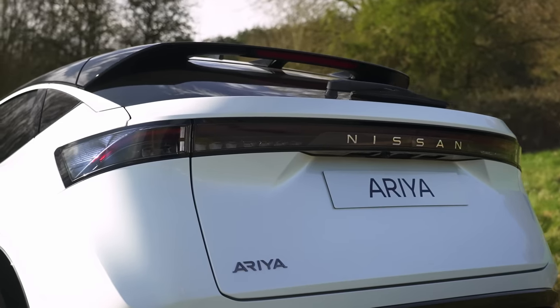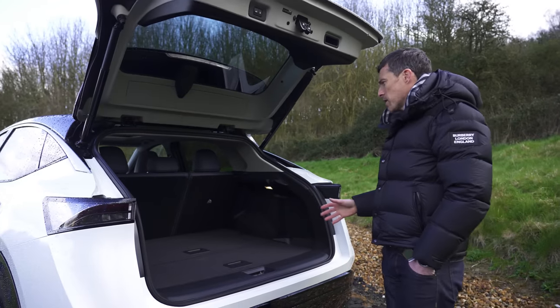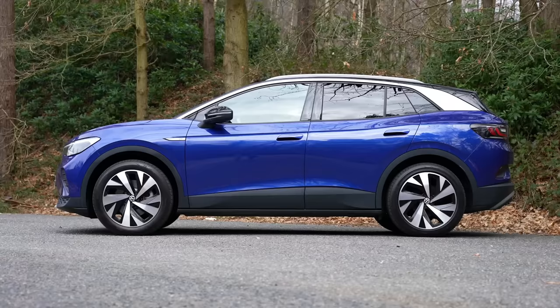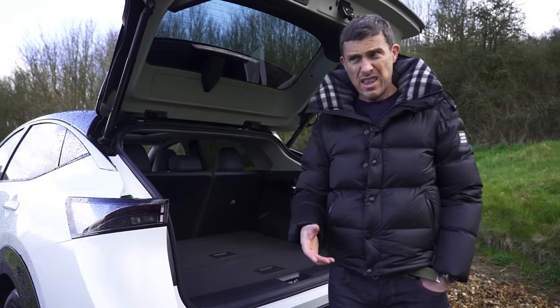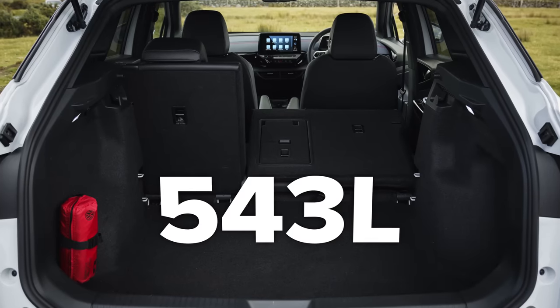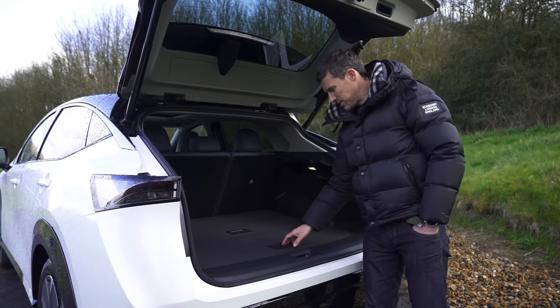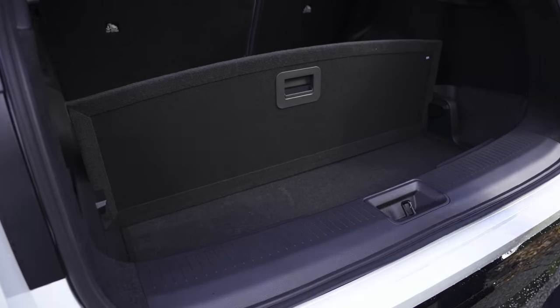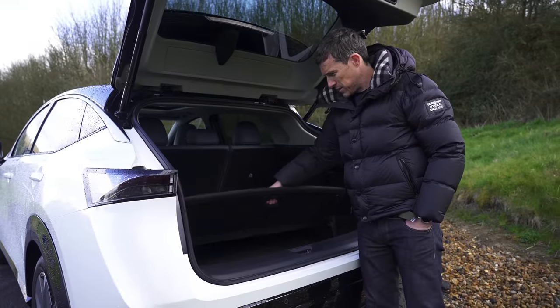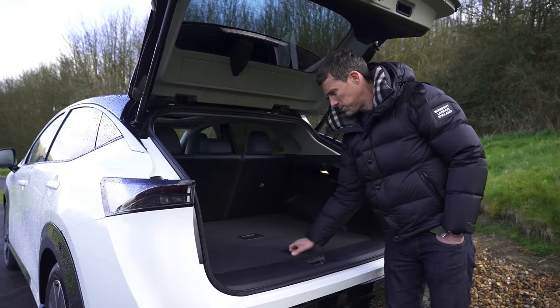Now let's check out the Ariya's boot. The capacity is 466 litres, which isn't really that big for a large SUV — the ID.4's boot, which itself isn't that big, is 543 litres, so this is a bit smaller than that. It gets even smaller in the four-wheel drive version because you don't have as much underfloor storage. At least you do have the ability to divide up the boot as you wish with special dividers.